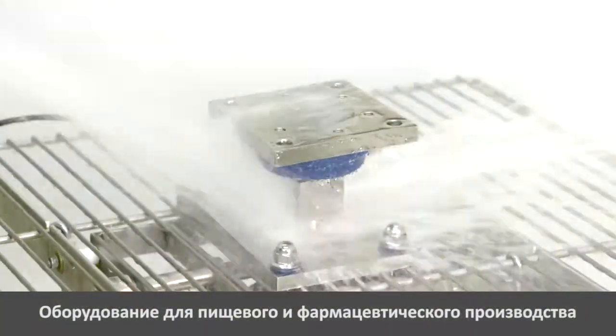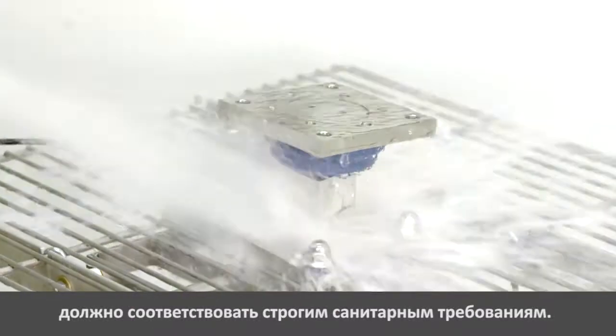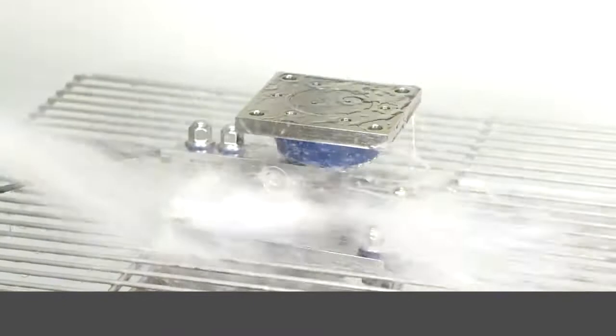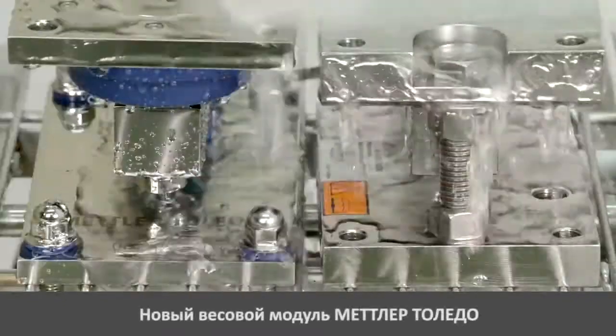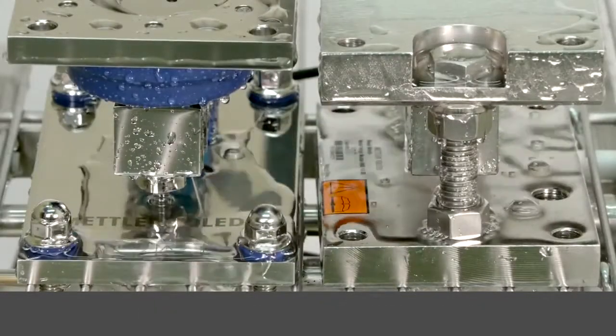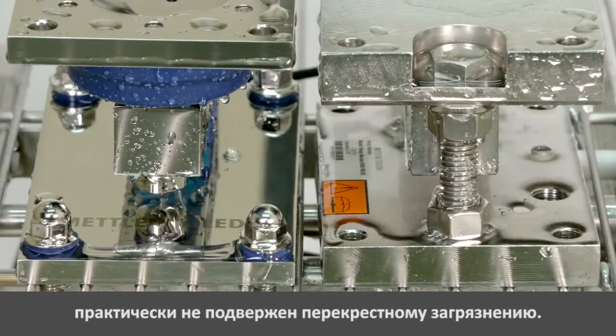Regulation for food and pharmaceuticals requires manufacturing with hygienic equipment. Mettler Toledo designed a new whey module that dries faster and bears less risk for cross-contamination than a traditional whey module.